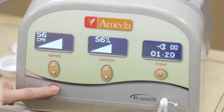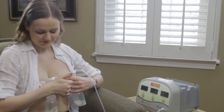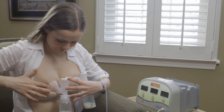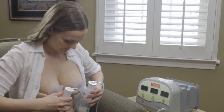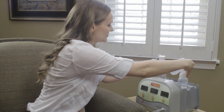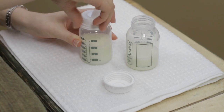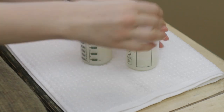When you finish pumping, turn off the pump by pressing the power button. Then remove the flanges from your breasts. If necessary, break the suction by inserting a finger between the flange and your breast. When the suction is broken, remove the flange. The pump's built-in bottle holders can securely support any size milk container or storage bag. Finally, unscrew the bottles and screw the locking caps into place. Follow the milk storage guidelines you're given.